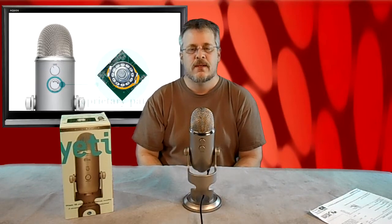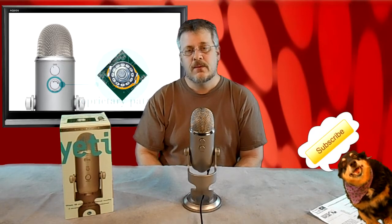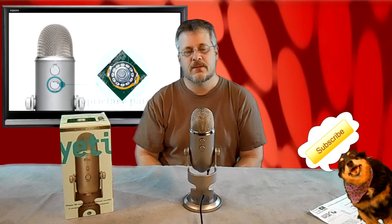On the front of the microphone is a selector switch that allows you to adjust the pattern of the microphone and how it listens. I'm not going to go into great detail on how the selector switch is used — you can look that up on the Blue website if you wish — but it's very useful.